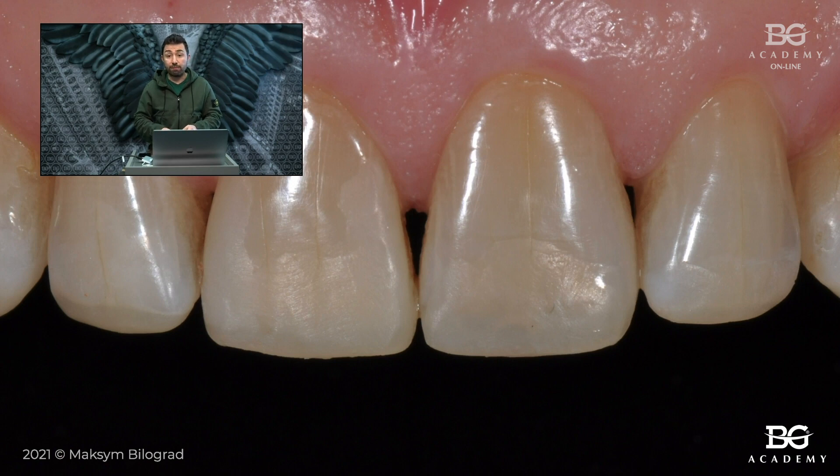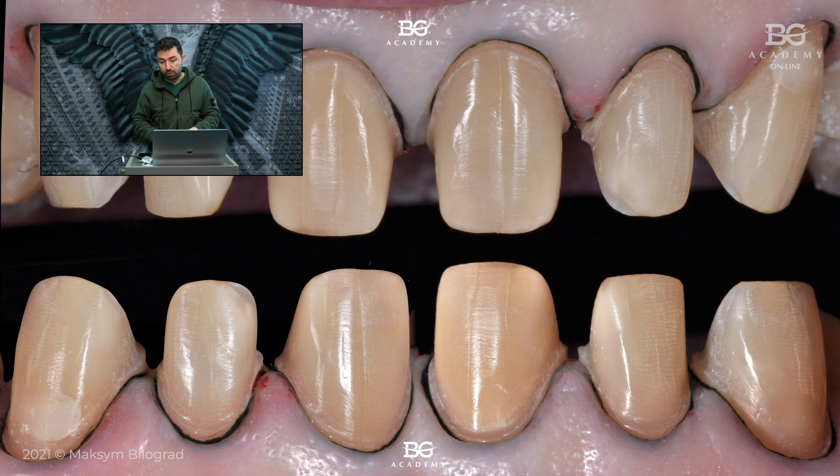We then transferred this information to the dental lab by making an impression. This case was done in 2012, so it is a pretty old case. My dental technician made a wax-up considering the length of the frontal teeth that I gave him, then we made a mock-up and then we started preparing the teeth of this patient.